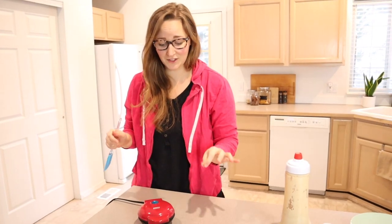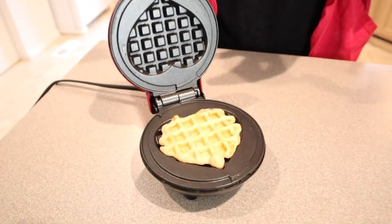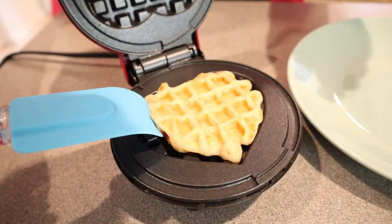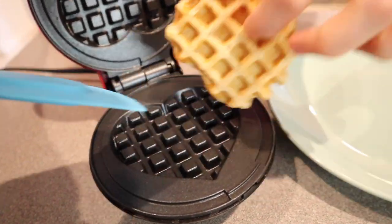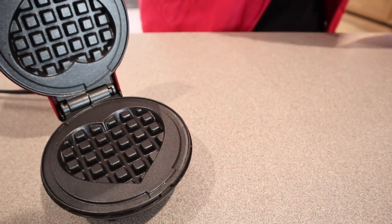That was exactly one minute, which is so fast. I'm just going to go ahead and lift this up — that is so cute! I'm going to use a little rubber spatula since that's what I have right here. That is so cute. I feel like I can use a little bit more batter though, so I'm going to try another one.